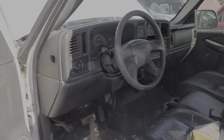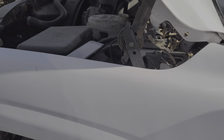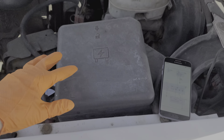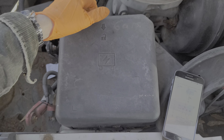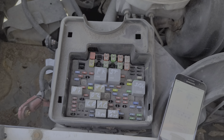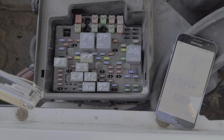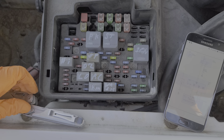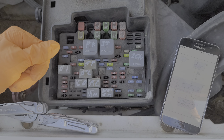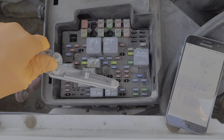Moving under the hood, this is where we will find the fuse and the relay for the washer pump. It's behind this cover here, which we remove by just lifting upward. The washer pump relay is this relay right here. My favorite way to troubleshoot that relay is to have an assistant hold the washer on at the switch, and I'll come here and tap on the relay.